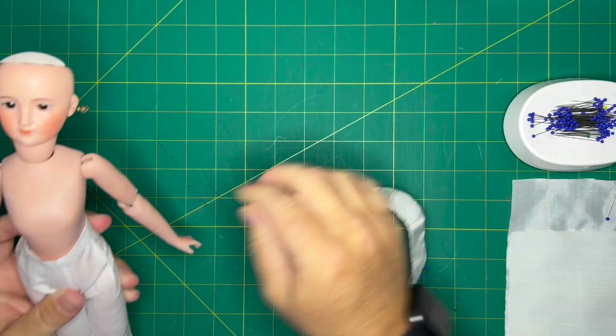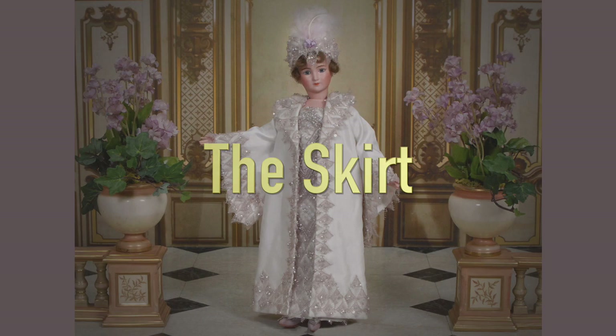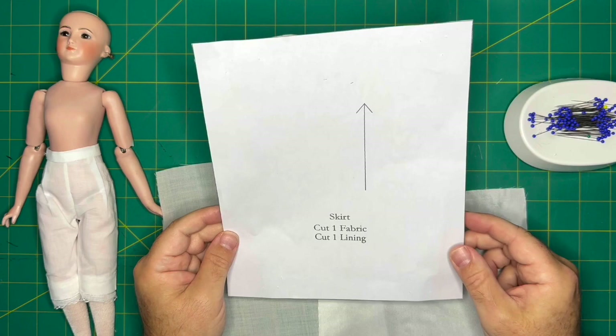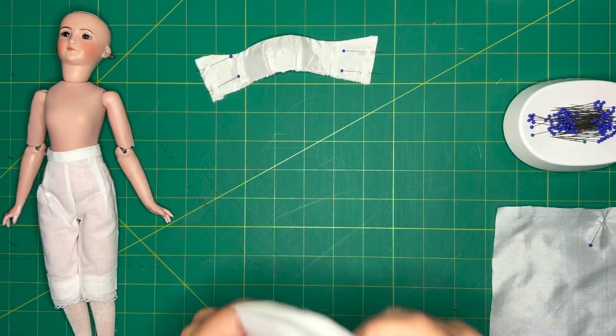Now we're going to look at the skirt. The skirt is comprised of two pieces — one is the outer skirt and the other is the lining. You're going to cut these both identically in size and shape using the same pattern. I'm going to find the center of my lining.